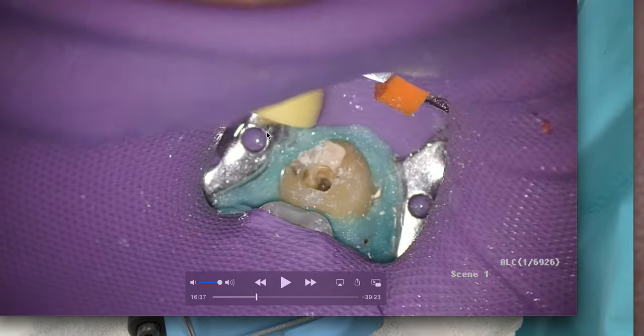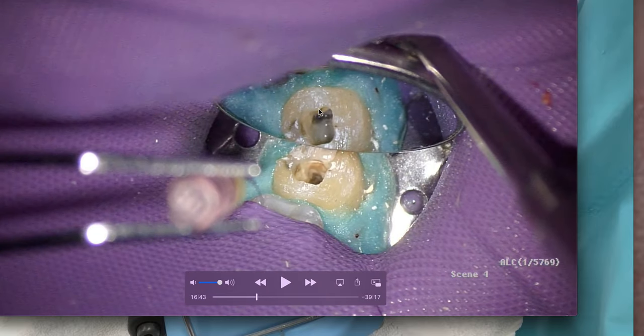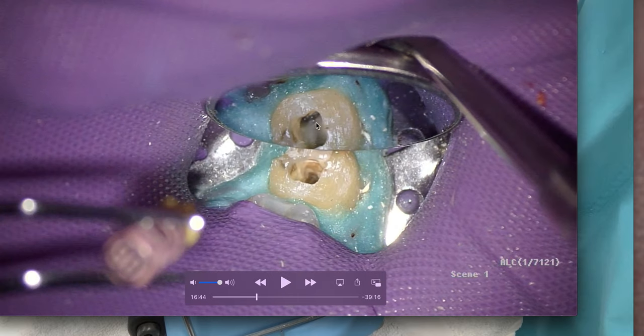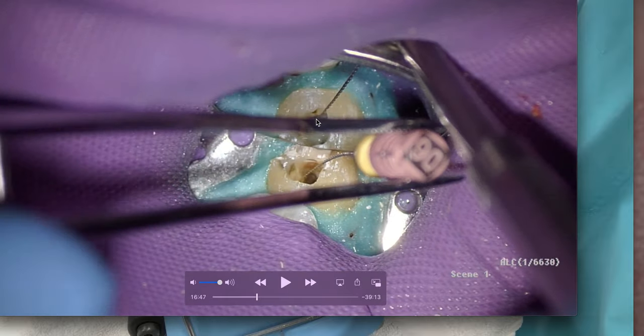Now I've troughed between the two mesial canals. There is no extra canal — there's no white line or white dot indicating a potential additional canal.